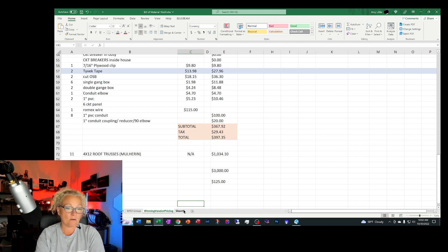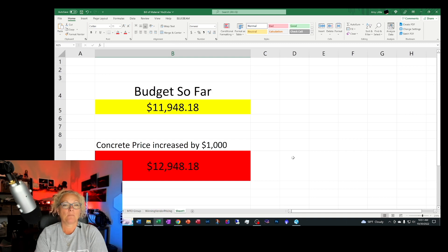So where am I at right now with my budget? My budget so far is almost $12,000, which is right at the top of what I had in my pocket when I started this project. My concrete cost magically increased by $1,000 — partly because I needed one-foot footers all the way around my building, but we used an excavator with a two-foot-wide scoop, so my footers ended up two feet wide and a little over a foot deep. It was kind of overkill, but that cost me more for labor and more concrete.